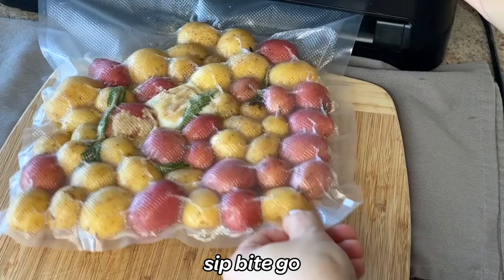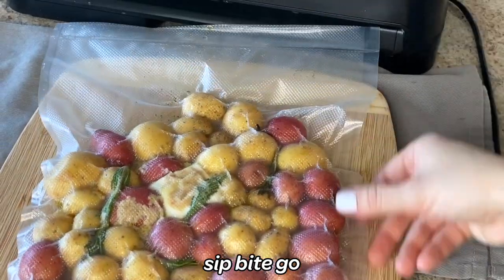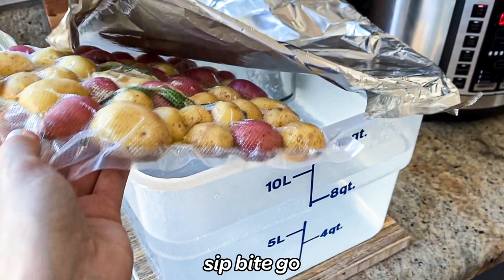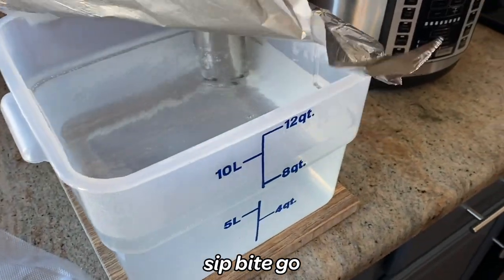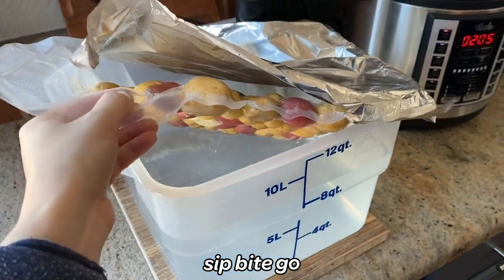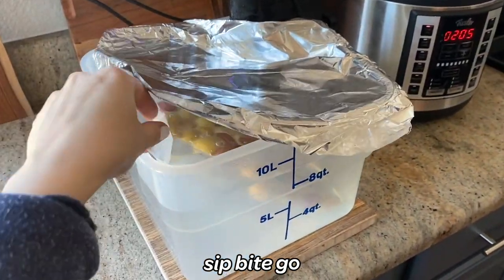Besides sous vide meal prep, vacuum sealing just helps them cook more evenly because they're in a flat layer, whereas if they're in a Ziploc bag they can move around quite a bit. So again, you sous vide little potatoes for 60 minutes at 190 degrees Fahrenheit.